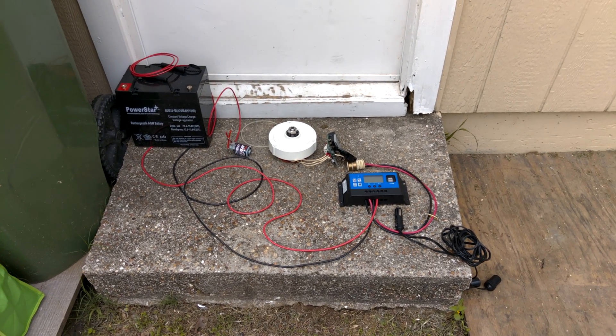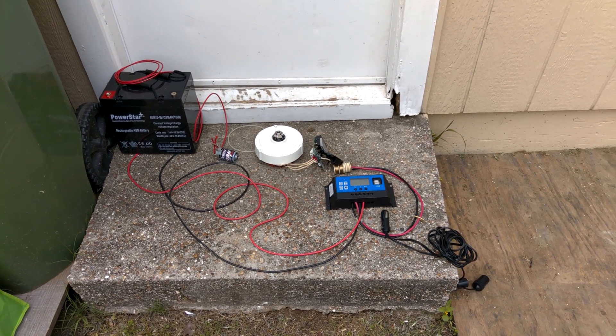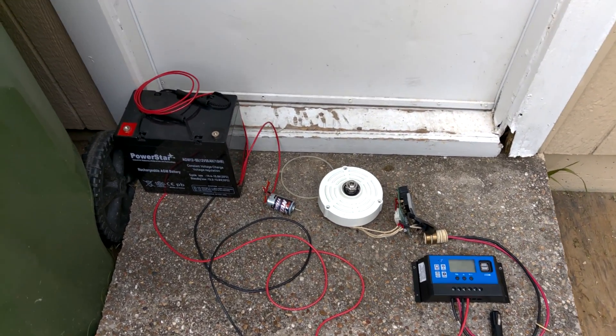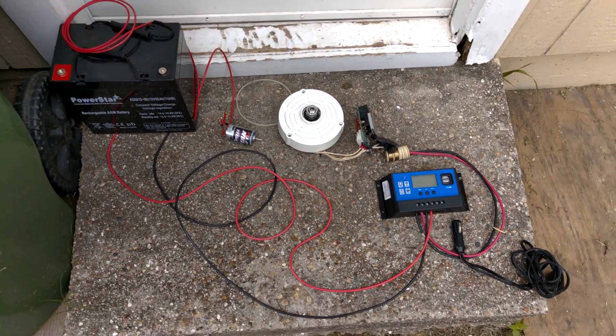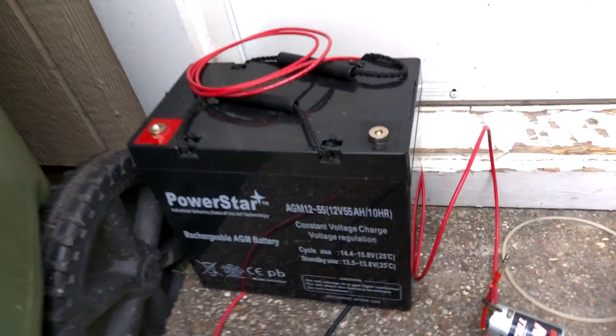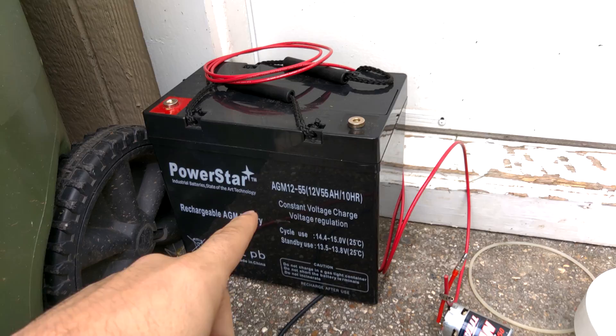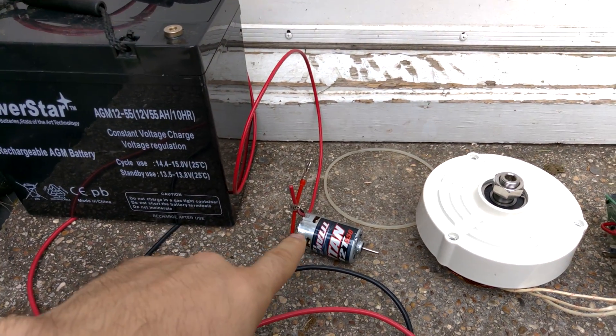I'm going to do my best to explain this in an understandable way, and I'm not sure if all of this is going to make sense, but I'm going to try to make the most sense of it as I can. So, everything starts with the battery, because you need some juice to run the motor.